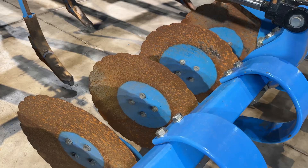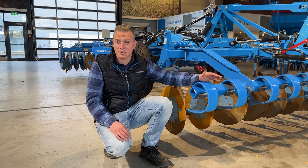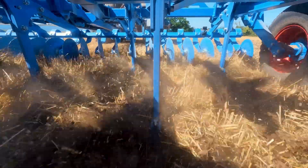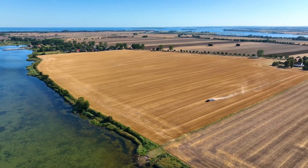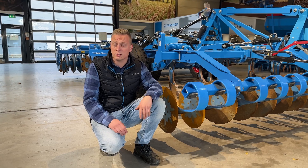Pre-running discs with 520 millimeters diameter. You can set the disc hydraulically, easily out of the tractor cabin. The discs are designed for cutting cover crops and feed the big material slowly into the cultivator so the cultivator does not get stuck.